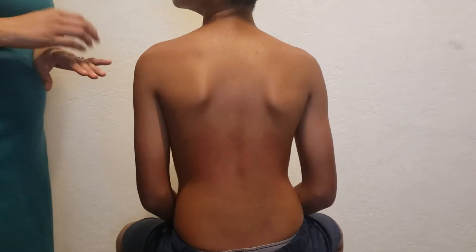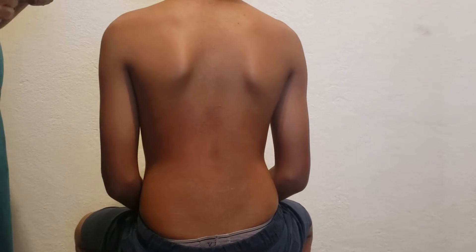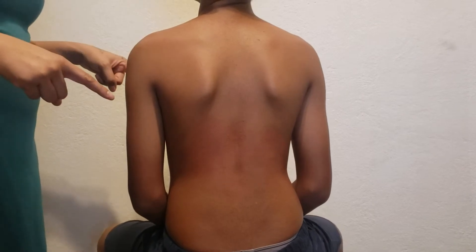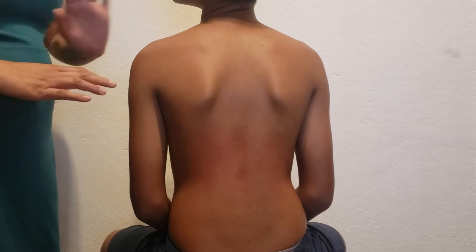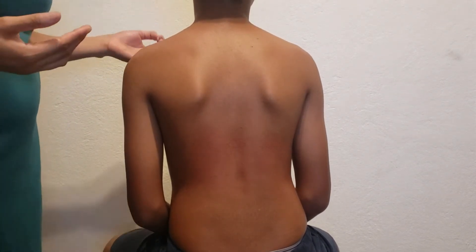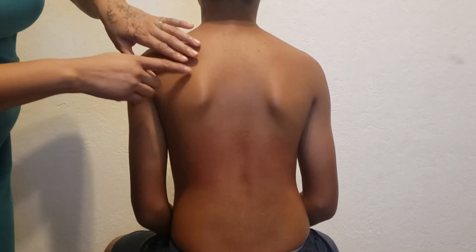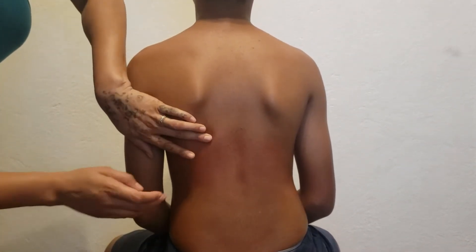I'm going to be tapping on your back, then I'll give you instructions to take a deep breath in and hold it. When you feel me tap on your back, you can breathe normally. Afterwards, I'll ask you to exhale and hold it, and once you do that you feel me tap, then you can continue to breathe. We determine the level of where we expect the diaphragm to be — usually somewhere between T7 and T10 down the mid-scapular line — so it's generally about here for him.